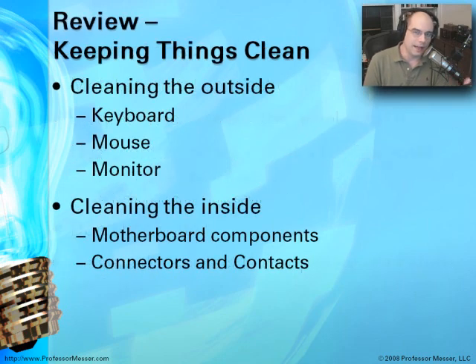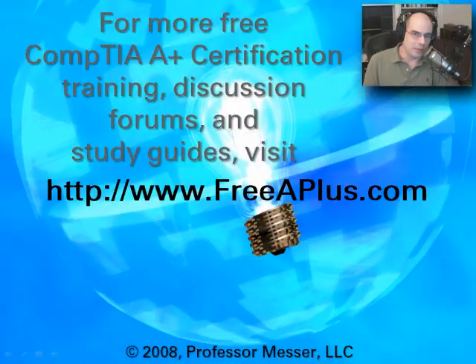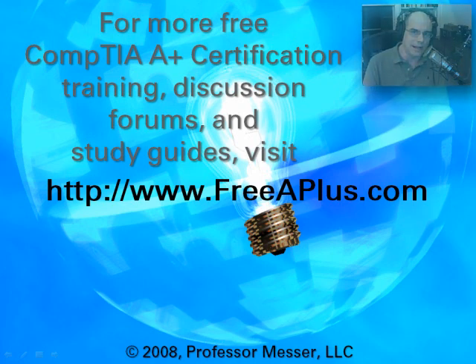So let's review. We've cleaned the outside with our keyboard, mouse, and monitor. We've also gotten into the inside and know what to touch and what not to touch. That brings us to the end of another Professor Messer A-plus certification training program. For more training videos, which are absolutely free, and discussion boards where you can talk about this video and all the videos we have, visit our website at freeaplus.com.